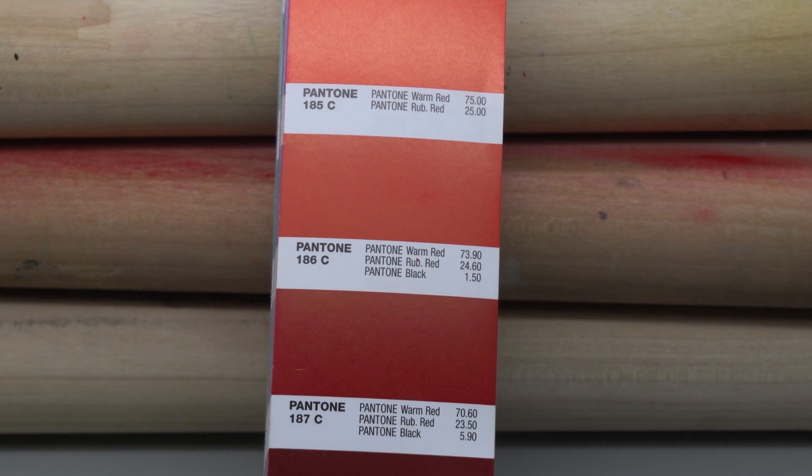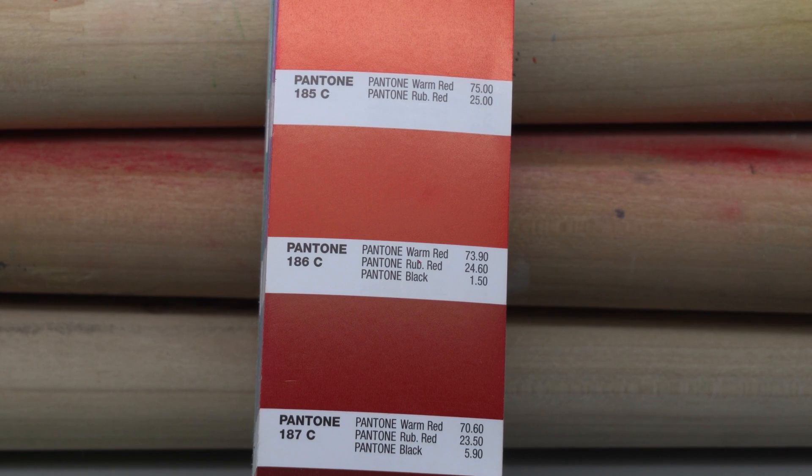So instead of making chicken noodle soup or your favorite bread, we will be making colors like Pantone 186C, commonly referred to as PMS 186C.